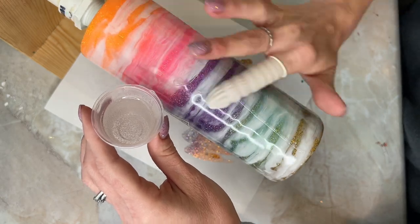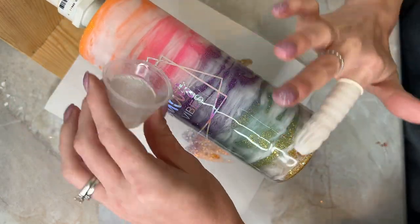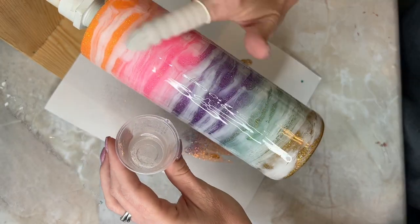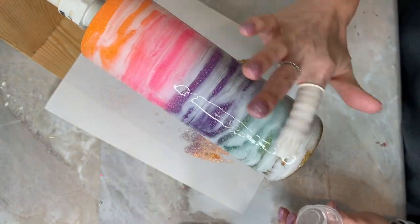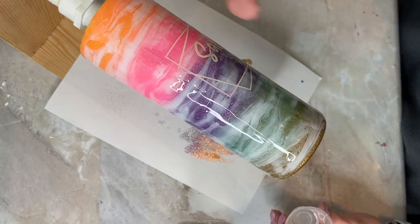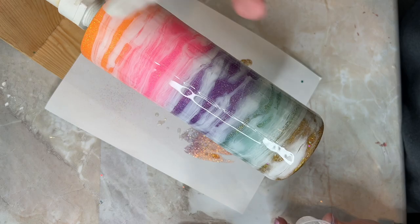After that, I spray painted it with Rust-Oleum two times clear and I let that dry for about 30 minutes to an hour. And this final step is adding on about 20 milliliters of epoxy, and I go over this for two coats.